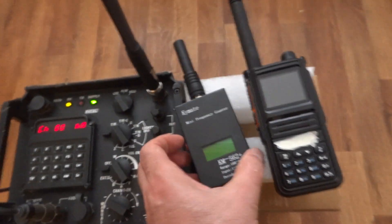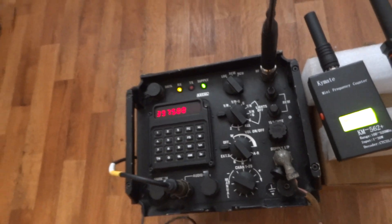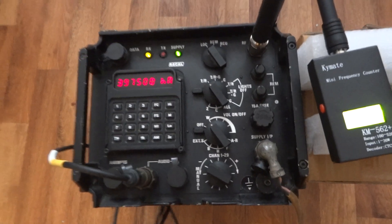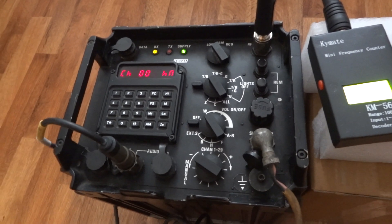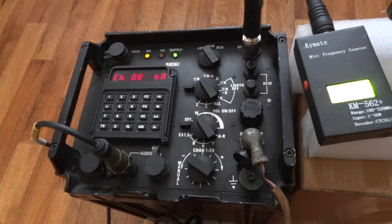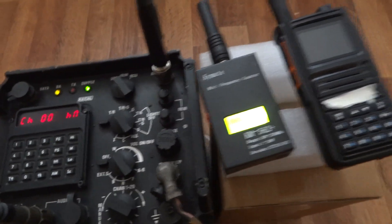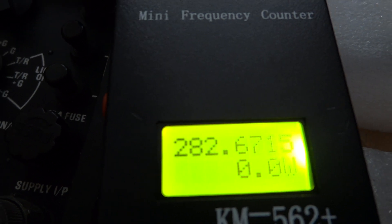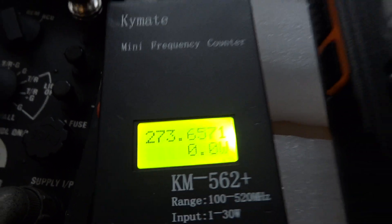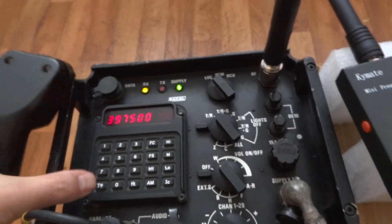Let's try the frequency hopping again. Here you can see the frequency says 397.500. You can hear the tone indicating it's in encryption. Because you can't find another radio — usually they re-broadcast a signal to get another radio on the same encryption — but if it does, it would let you know it's encryption but no other radio is found. As you can see, the frequency counter is trying to catch up with the hops rate.